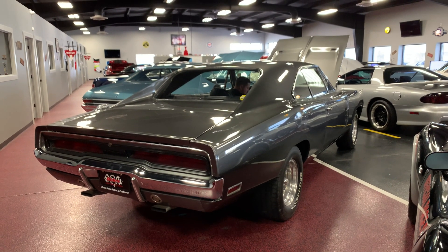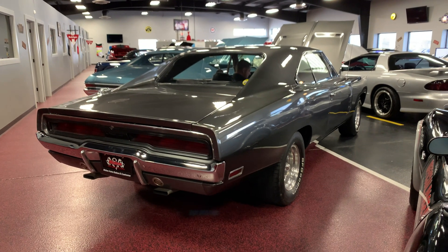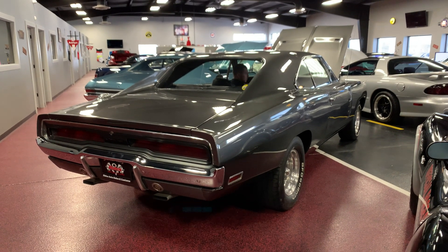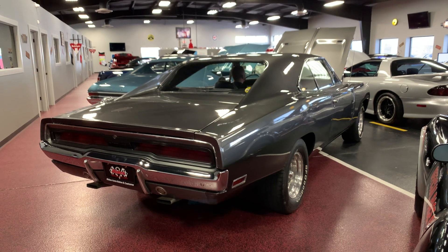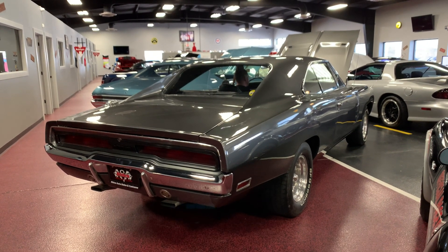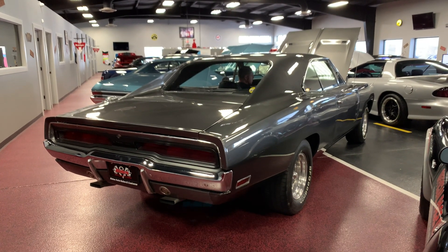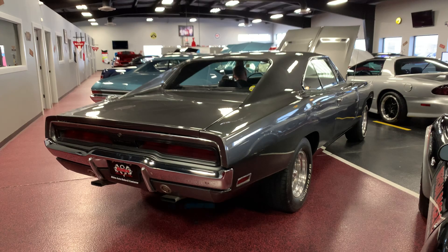What's happening guys, Bob here from Rides Auto Sales. Got a lot of people asking for a video on this very nice '70 Charger sitting on our showroom floor. Make sure you read through the description, as a whole lot of time and money has gone into this thing — it is a super nice driver. I'm gonna have Sheldon go ahead and fire it up so you guys can hear it run.